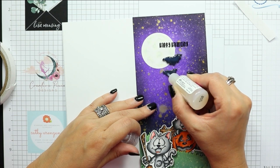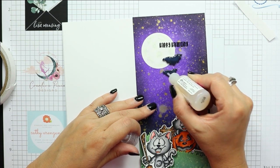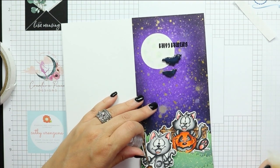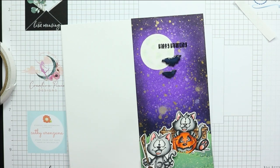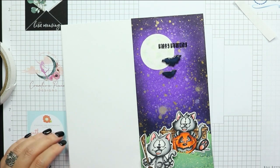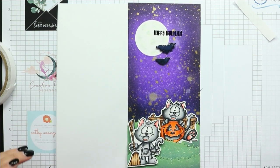I finish off my card by adding a couple of little bats that I stamped out from one of the earlier released images, cut out with my scissors, and colored black. I'm using some glossy accents to add a little bit of shine.